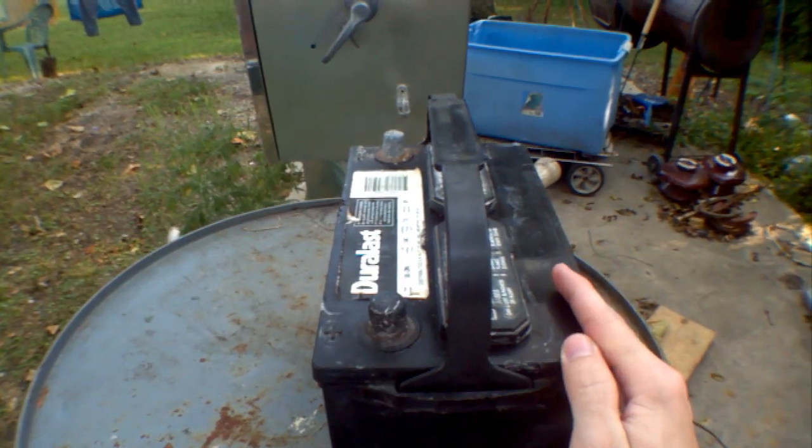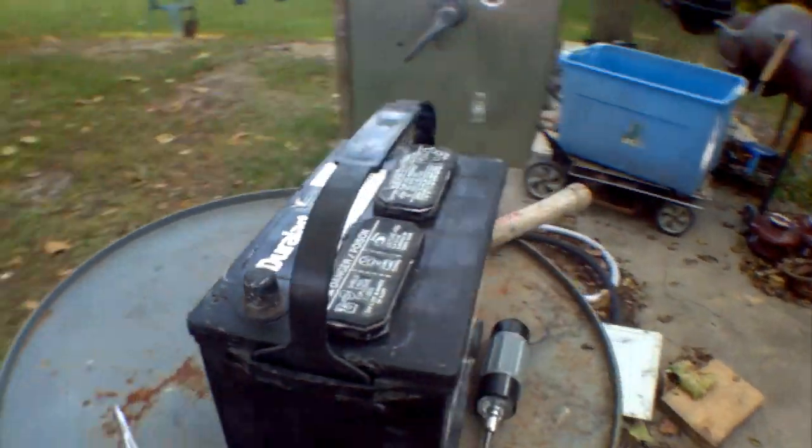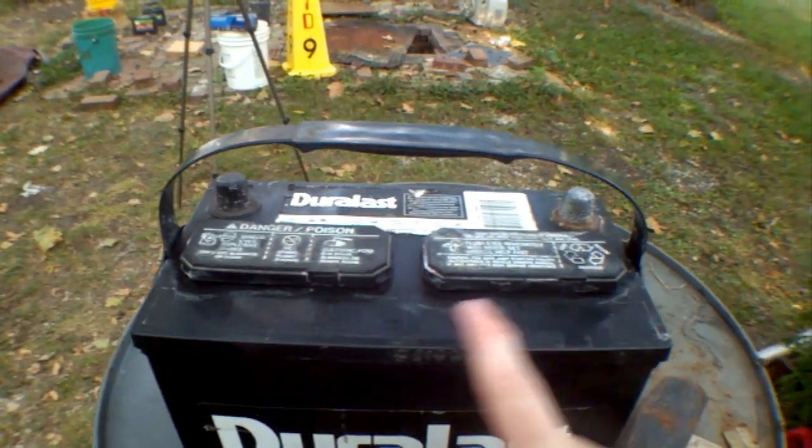I spent about three months desulfating it and it was getting really good — getting more and more capacity. Then all of a sudden it just decided to short out on me. Cell one shorted out and then the other cells kind of went a little bit wonky.